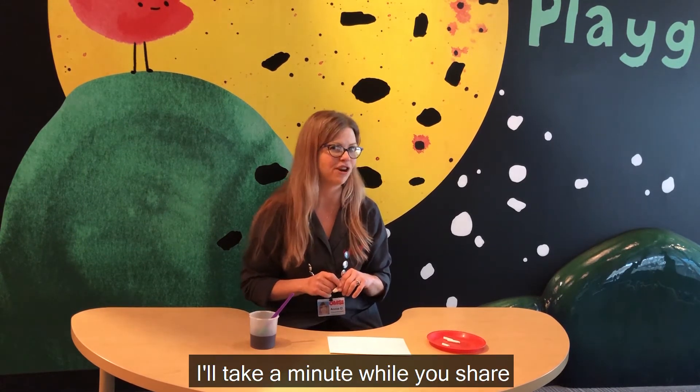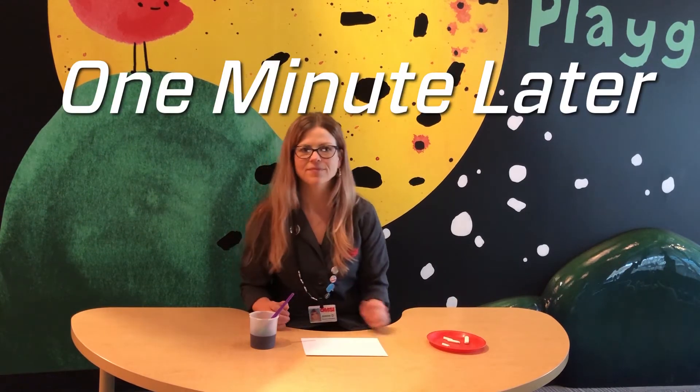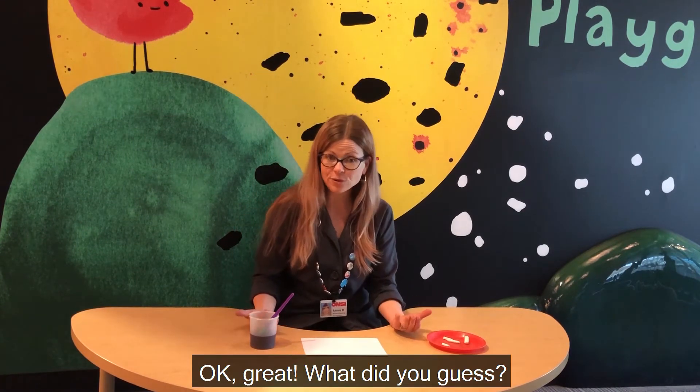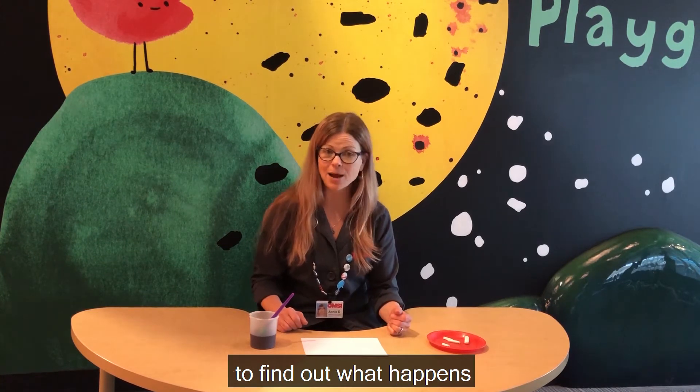I'll take a minute while you share your predictions with your adult. Okay great, what did you guess? Let's go ahead and do an experiment to find out what happens.